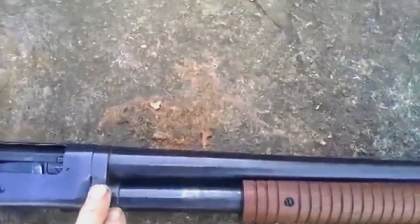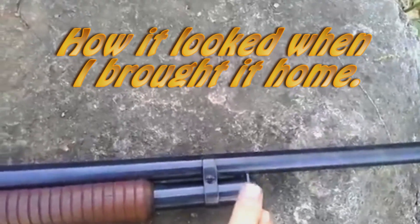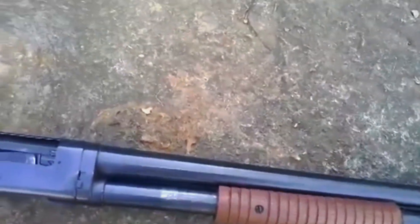It's a takedown model, which means there's a pin you can see on the other side — it sticks out here a little bit. You twist this and then the tube pulls forward, and the whole thing will break apart right there.